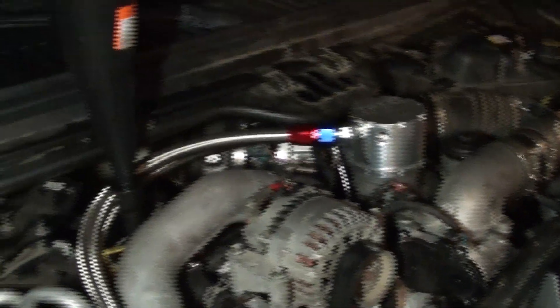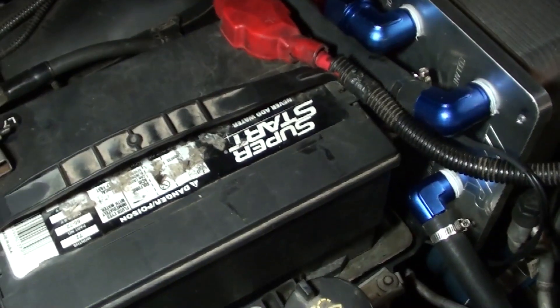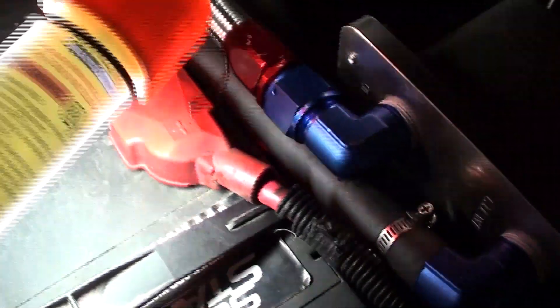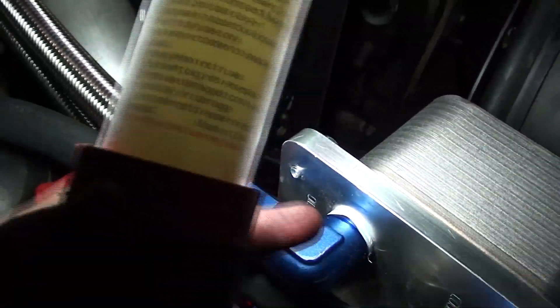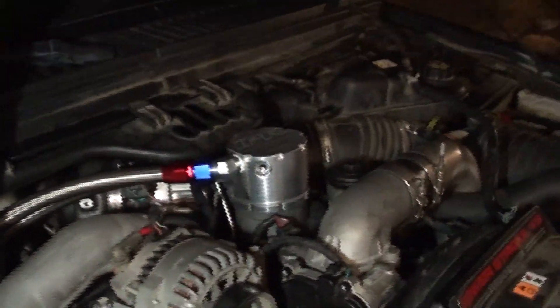I knew there was gonna be some work, but man - just getting the battery in, oh man, that was a chore. What I had to do was take this terminal, flip the little insulator thing upside down, kind of pull it and set it right here on top of this, kind of out of the way with one hand, and then shimmy the battery in with the other. But we finally got it in there.